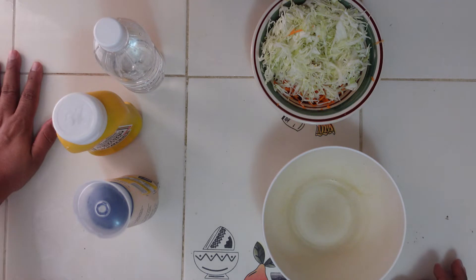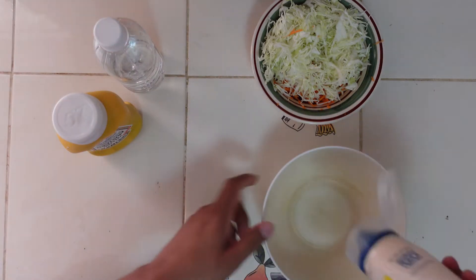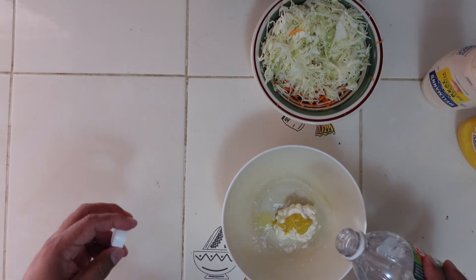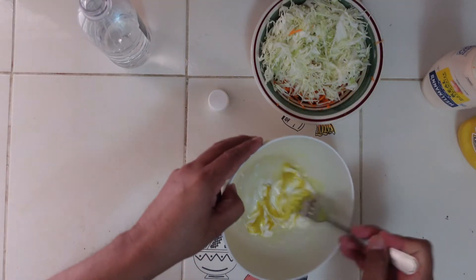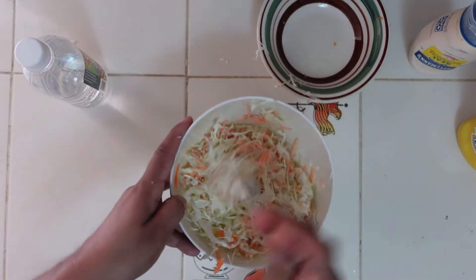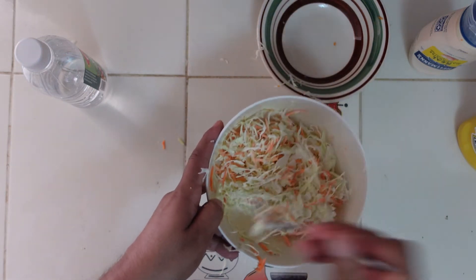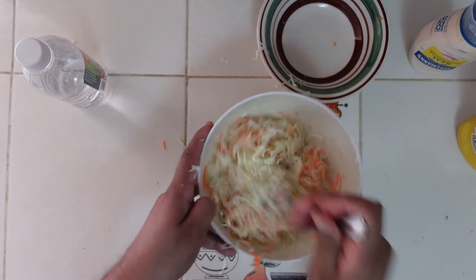A nice burger has a nice coleslaw, which means I now have to make some homemade coleslaw. Mayonnaise is what we'll start with, some mustard — believe it or not, not much. And to break it down a little bit, just a touch of vinegar. Then we just take a spoon or fork and we mix. All you have to do now is put in your shredded cabbage and carrots and mix it all up. It might taste tangy by itself, but when you put it in the bread with the other vegetables and the chicken patty, it tastes really, really good. Homemade coleslaw.